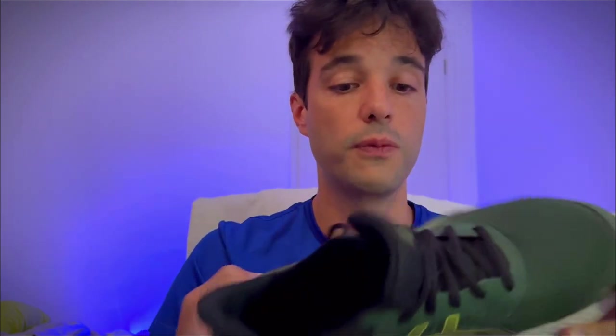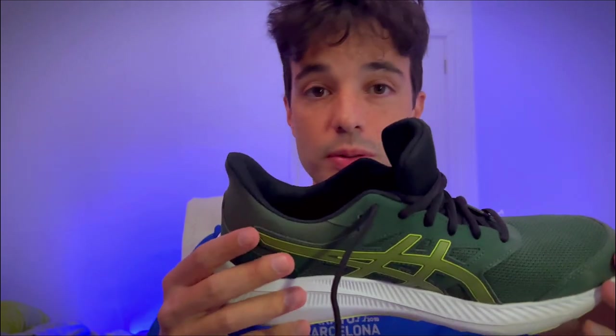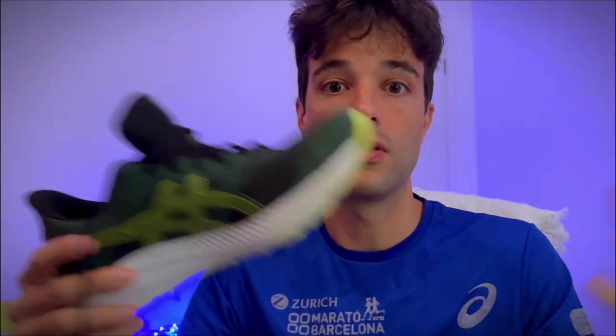If I finish the green ones the way I finished the blue Jolt 4s, I'll get new ones — maybe orange or whatever color — and I will continue to switch them, because I'm in love with these shoes. I also have a bit of an obsessive personality: if I like something, I don't change it.